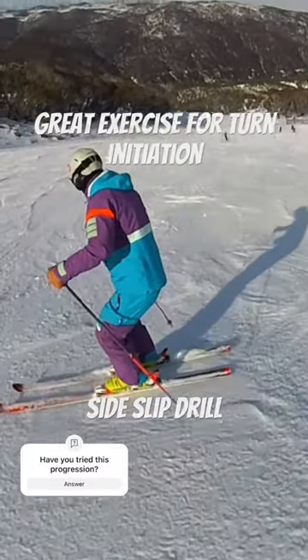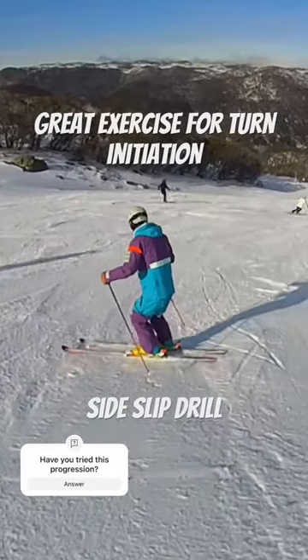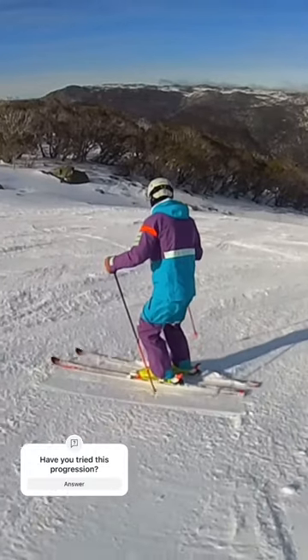Slide slips are a great drill to help teach you simultaneous edge release. This will help you initiate a new turn in a parallel stance. Aim to release both edges using your ankles and knees.